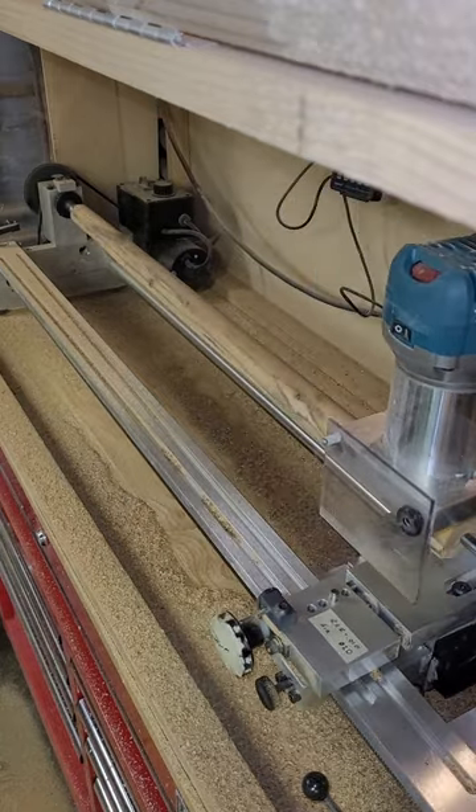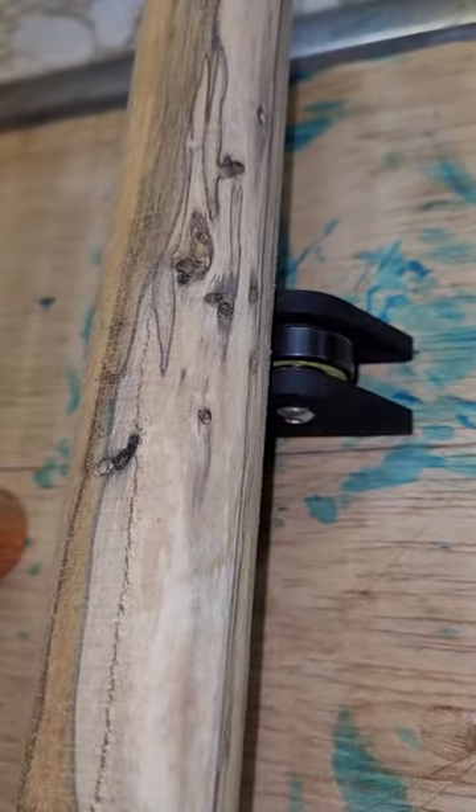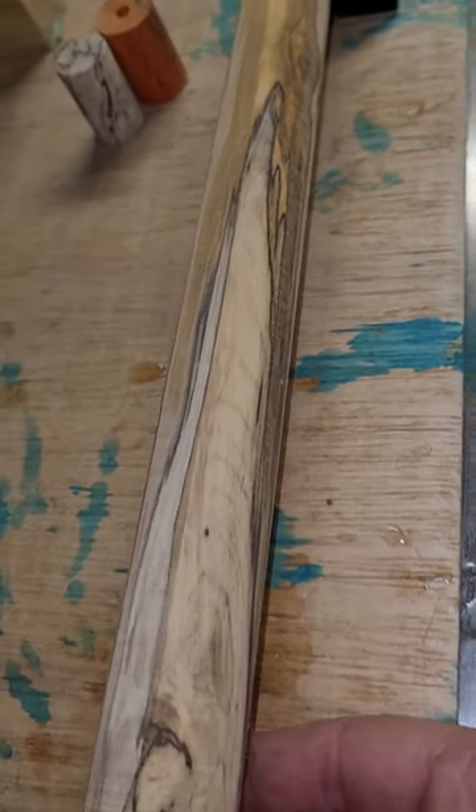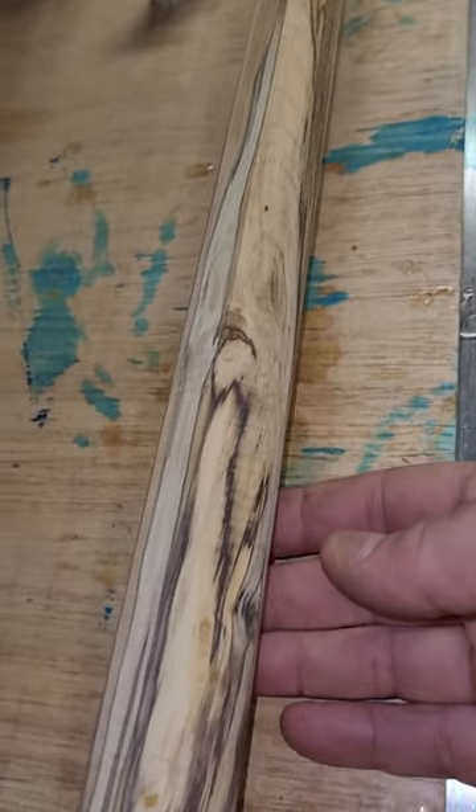I'm thinking canary yellow. Who knows? I might stain it with coffee or dandelion greens — all depends on the day. Then I'll put a new core inside the stick and let it hang some more.